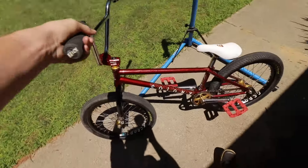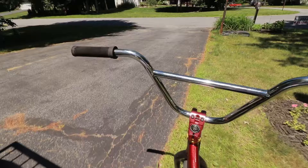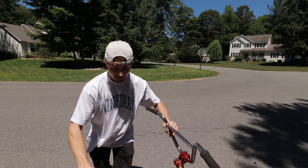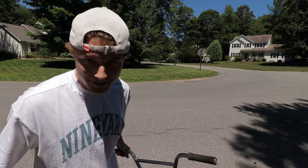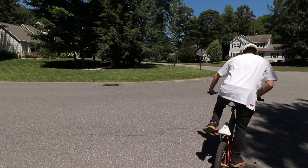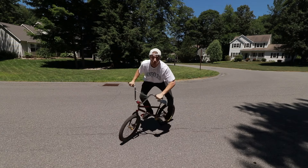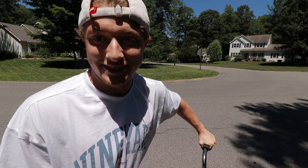Beautiful! Oh yeah, this thing is awesome. All right, out in front of the house — this is the first time riding this bike. We just built it up, so let's get the first hop, bar spin, and stuff and see how this goes. Oh yeah, it's been a while — this is gonna take a little bit to get used to this bike again. Wow.